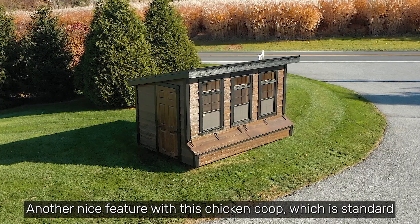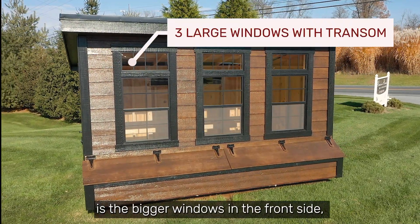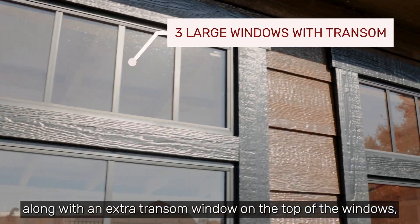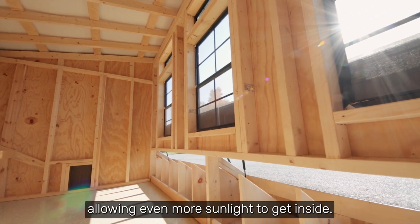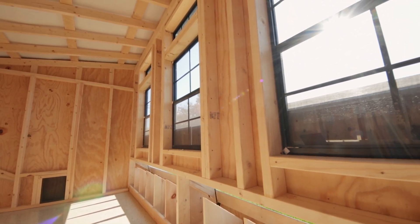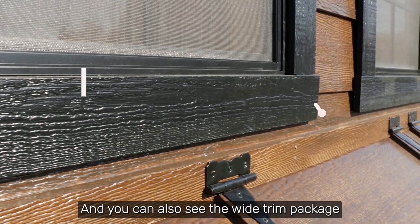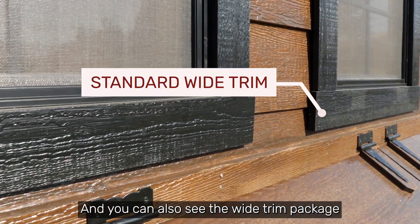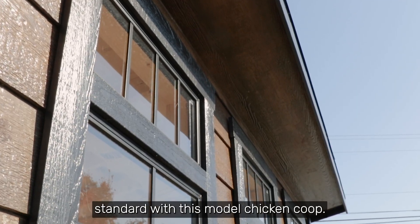Another nice feature with this chicken coop, which is standard, is the bigger windows in the front side along with an extra transit window on the top of the windows allowing even more sunlight to get inside. You can also see the wide trim package and the wider overhangs that come standard with this model chicken coop.